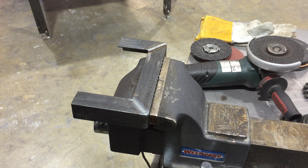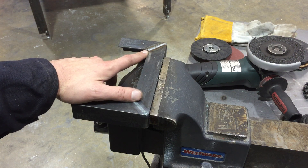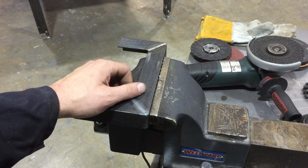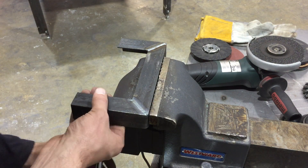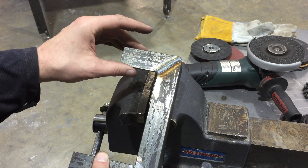Alright folks, today we're going to take a look at how to grind and blend out some welds over in the Tyler Metal Shop. This is just going to be a technique video to help you guys figure out how to get the finish nice and knock down your welds, maybe blend them out.